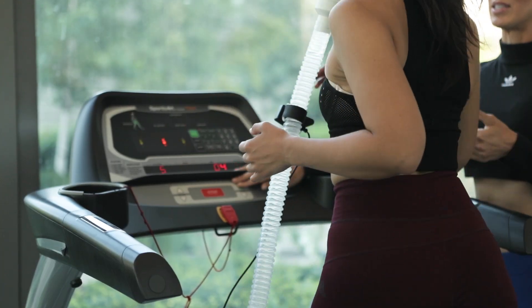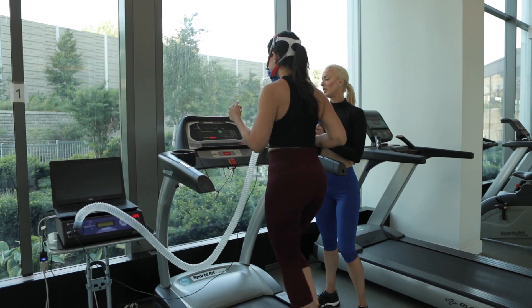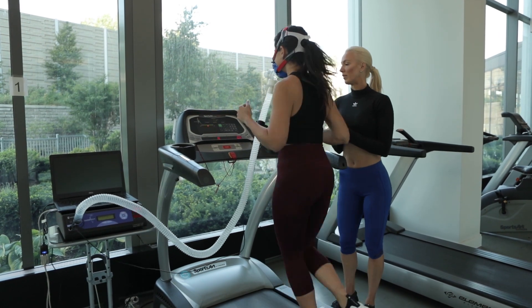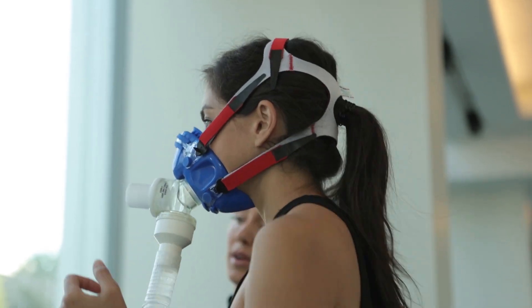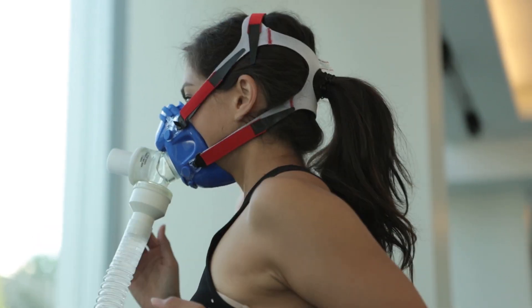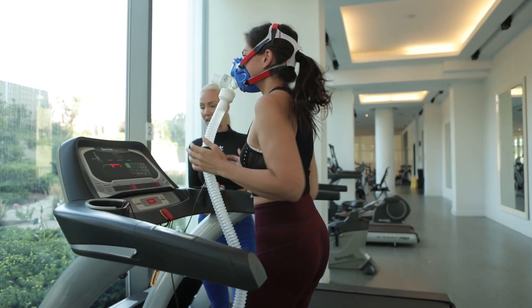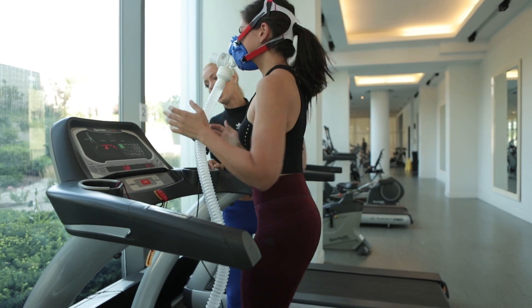Here's how it works. This test can be done on any piece of cardiovascular equipment you are most comfortable using — treadmill, bike, or elliptical. The exercise test consists of a test phase and a recovery phase. In the test phase, the intensity of the exercise is increased gradually over a period of 6 to 24 minutes, increasing speed and incline in 1-minute intervals.